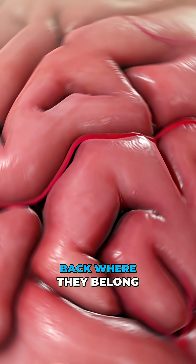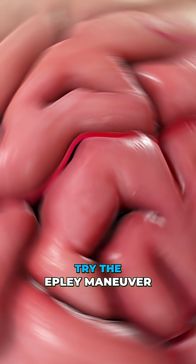To guide those crystals back where they belong, try the Epley Maneuver. Here's how to do it.